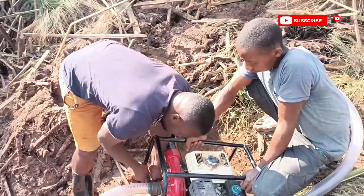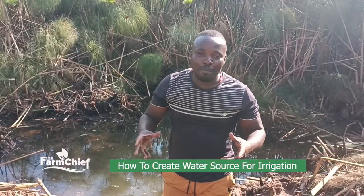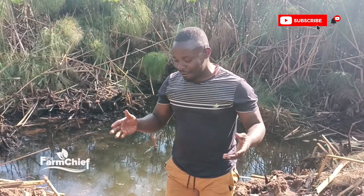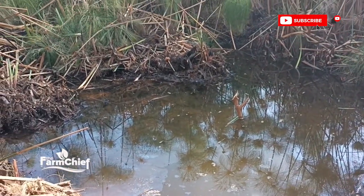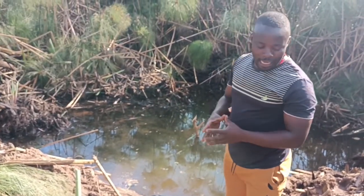Ladies and gentlemen, as I told you, we have to prepare for what we call a successful garden. My name is Nipatuka Terega, The Farm Chief. So here we are. This is our source of water, prepared just as we told you earlier.